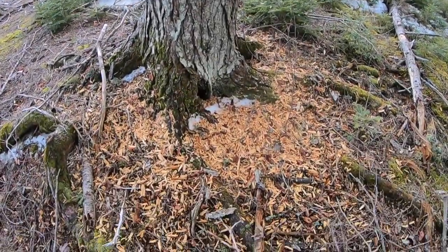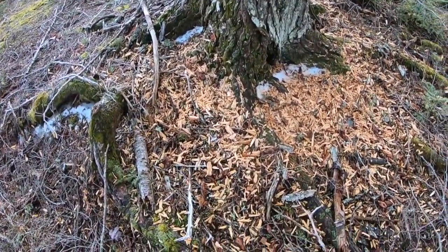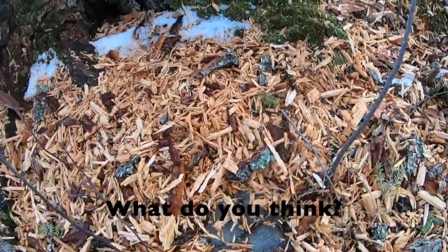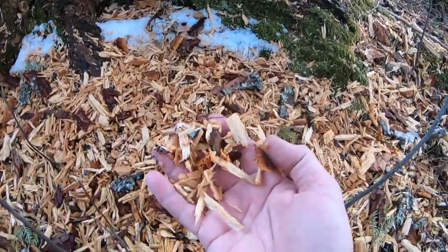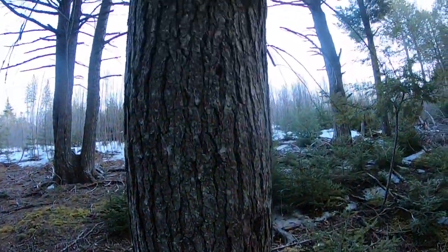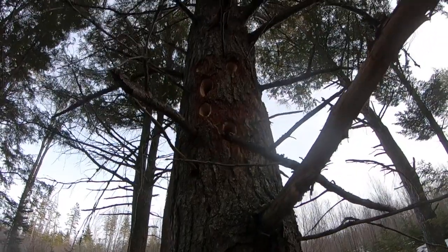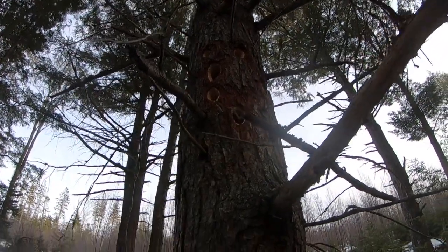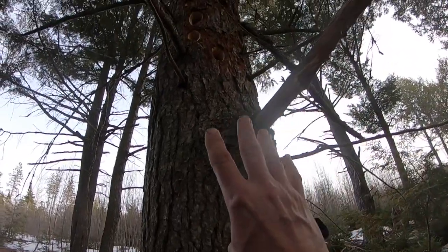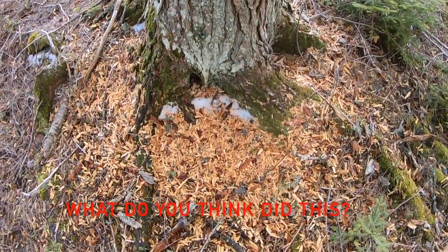Boys and girls, here's a tree that's beside the tree that we used to climb down that hill. And look around the bottom of it — it's a mess. There's all kinds of little chips and shavings and little wood pieces here. It looks like somebody chopped it up. And I look way up the tree — do you see all the little holes? There are little holes that look like they're drilled in the tree, and it's way higher than I can reach. I wonder if you know what that is. I'll tell you next day.